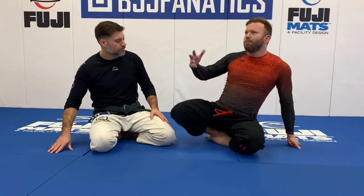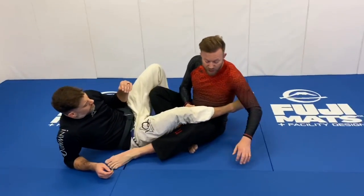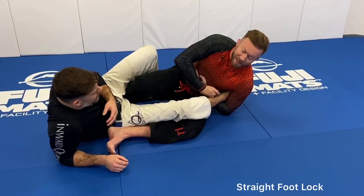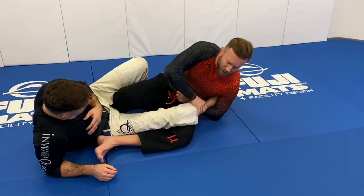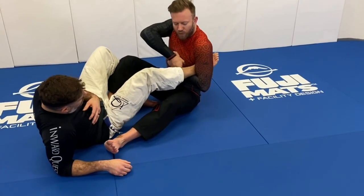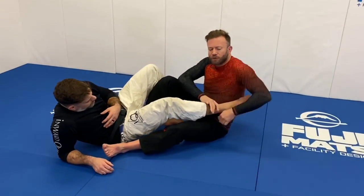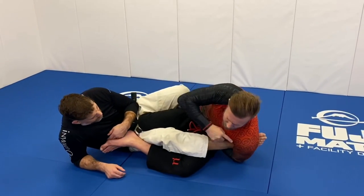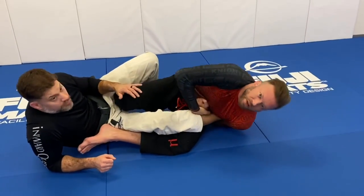Let's start with the straight foot lock — basic but very common, and it winds you up in great positions to finish. The mechanics: I want to get fairly perpendicular with my forearm to the Achilles tendon. I can figure four it as long as it doesn't corrupt the angle too much. I draw back, making sure I'm not too high on the calf — I slide until the heel almost catches me, then pull through nice and deep like a guillotine choke. Importantly, I'm not just bending to break it — I'm also crushing the foot by taking my shoulder toward the floor.